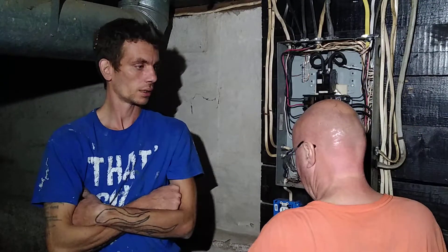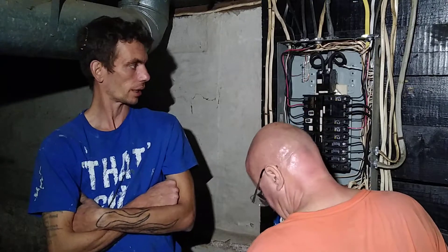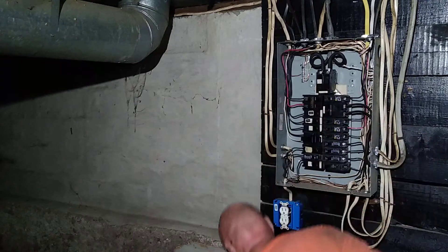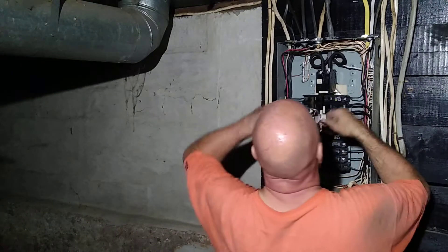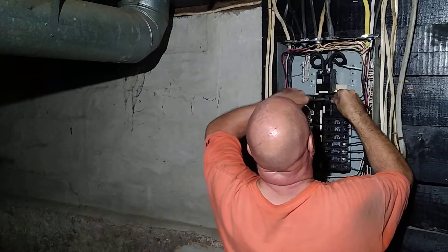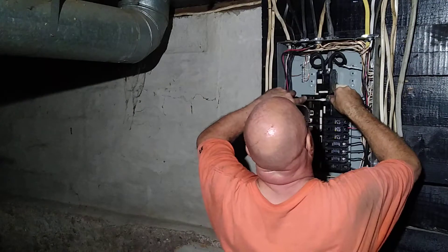You hear the city sewage running. No, I hear it running in here. So I'm going to pop this out and look at the bus bar and see if it's corroded, because if it is — I heard this breaker buzzing.